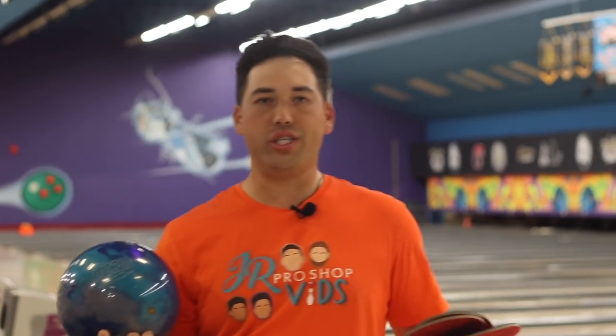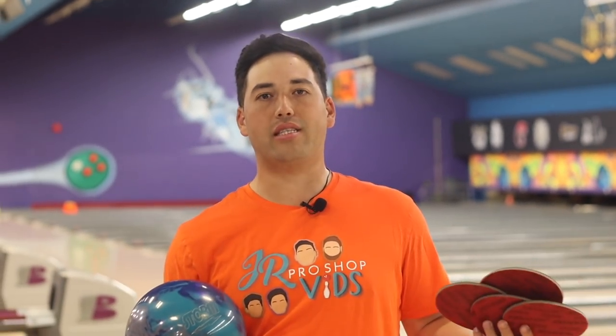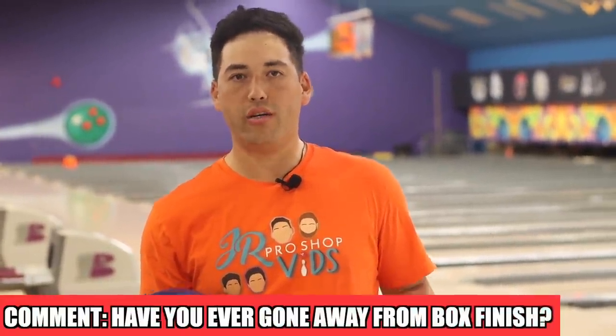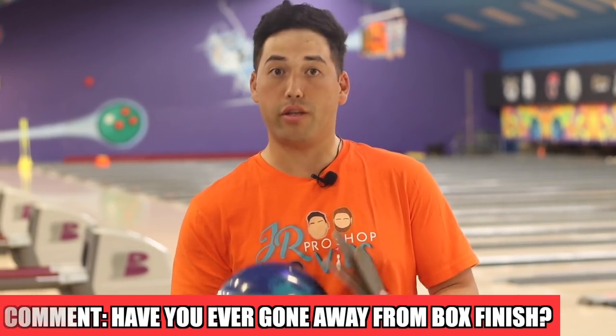Halfway through the vid — question time. As we've just seen, the Axiom Pearl comes out of the box polished and we sanded it down to 2000 grit — it hooks like crazy. Have you ever tried sanding a pearl that comes out of the box shiny, or polished a solid ball that comes out of the box dull? Let me know down in the comments.